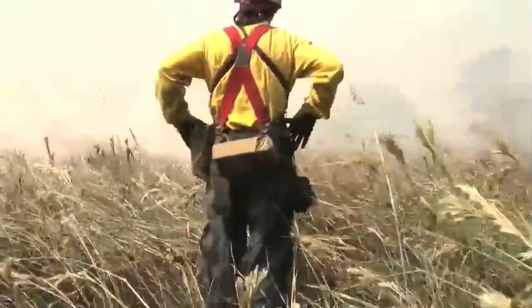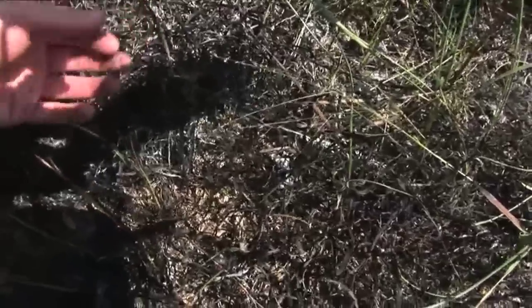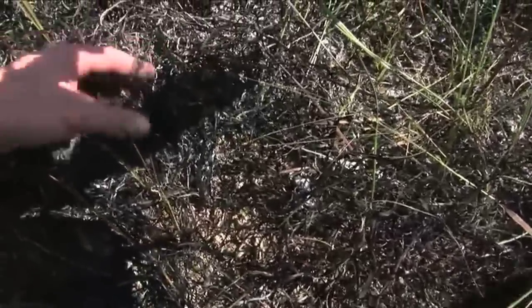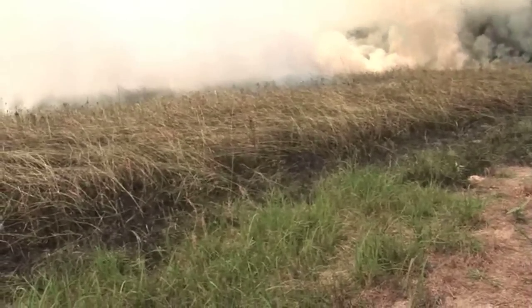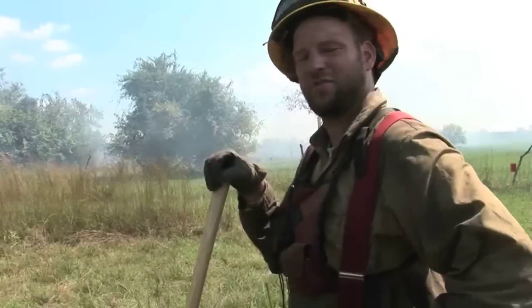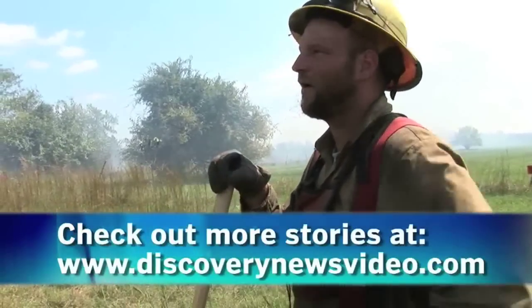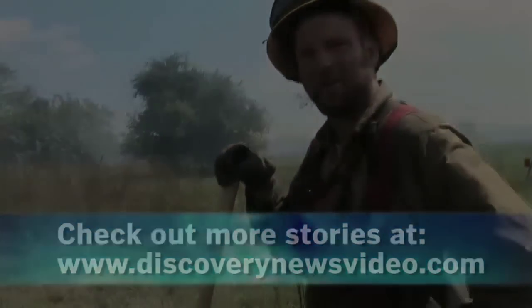Once the burn's completed, we'll go through the unit and look at things like char on the trees, what it's done to the organic substrate, what it affects on the vegetation — kind of the scorch. Those are called immediate post-burn effects. We have objectives we set based on those parameters before the burn, and then we can check to see if we did what we said we were going to do.